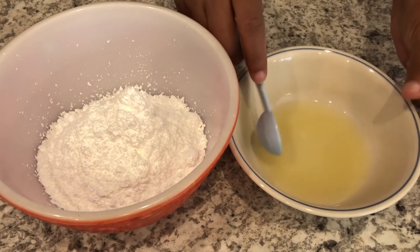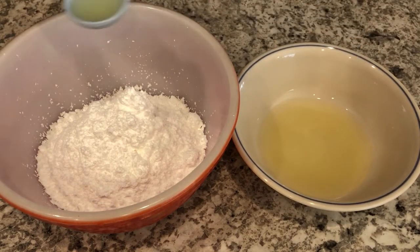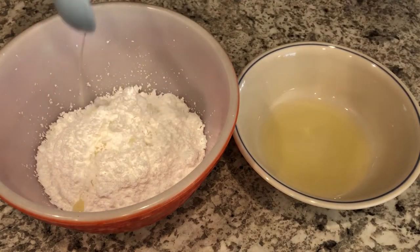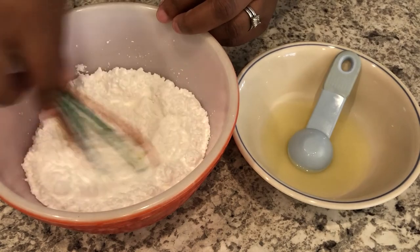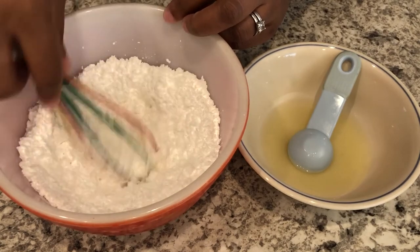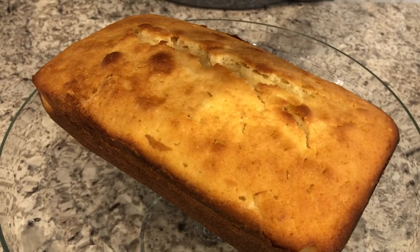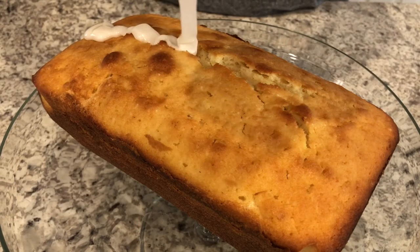My cake has cooled completely and now it's time to make the lemon icing. In my bowl I have some powdered sugar and some fresh squeezed lemon juice. I'm going to add just a little bit of lemon juice at a time — you don't want to overdo it because once you've added too much it's too late. I'll add a little at a time until I get the consistency I'm looking for. Now I'm just going to drizzle this icing on top of the cake.